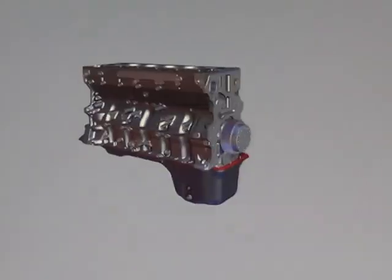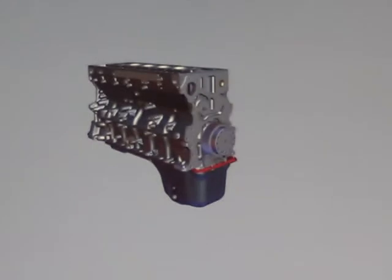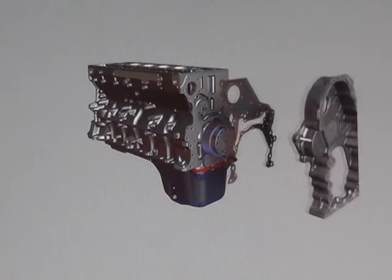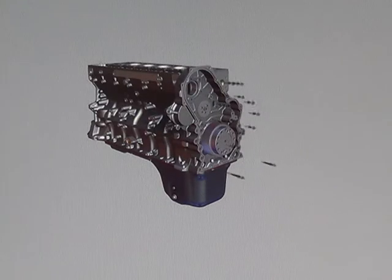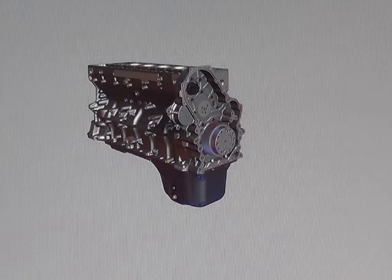This engine will have two different rear gear train options depending on the application, automotive or vocational. The rear gear housing and edge molded gasket are attached to the block with three different length cap screws. If replacing the rear gear housing, make sure that the proper length cap screws are used.